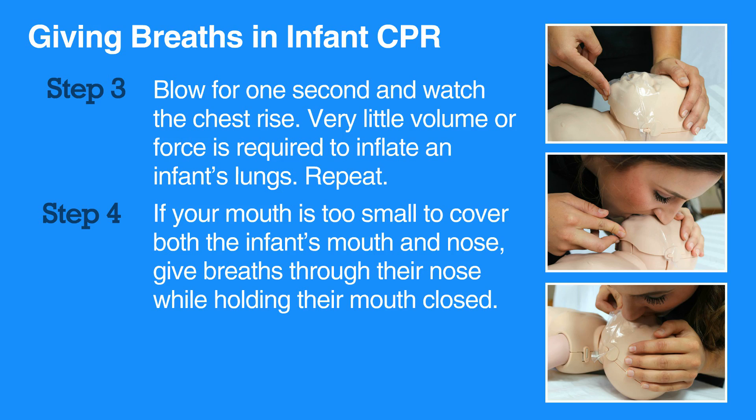If the chest does not rise after the first breath, let the head go back to normal position, then reopen the airway by tilting the head and lifting the chin. Try to get a breath in while watching for chest rise.